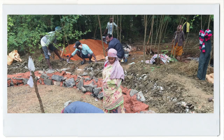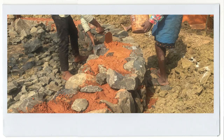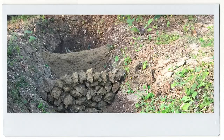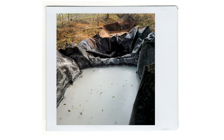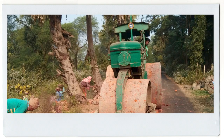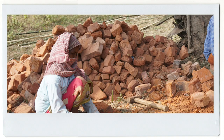Surki mortar used to be very common. It lasts for centuries and hardens with time, compared to cement that starts to swell and crack in about a hundred years. We had to be quite inventive to bring back this tradition, as surki is no longer available in the market. We ended up employing a road roller to crush the waste bricks from a local kiln.